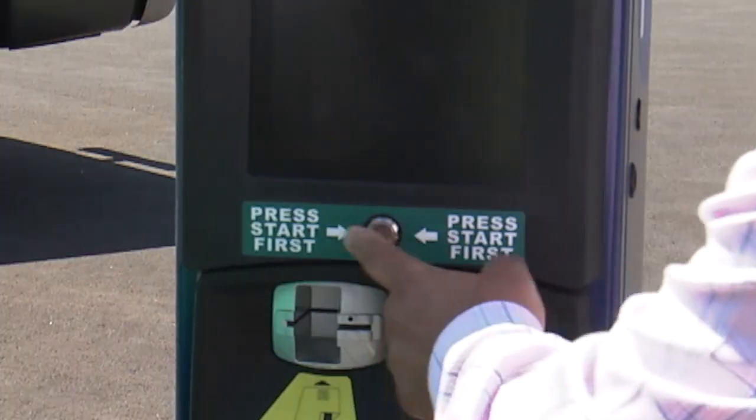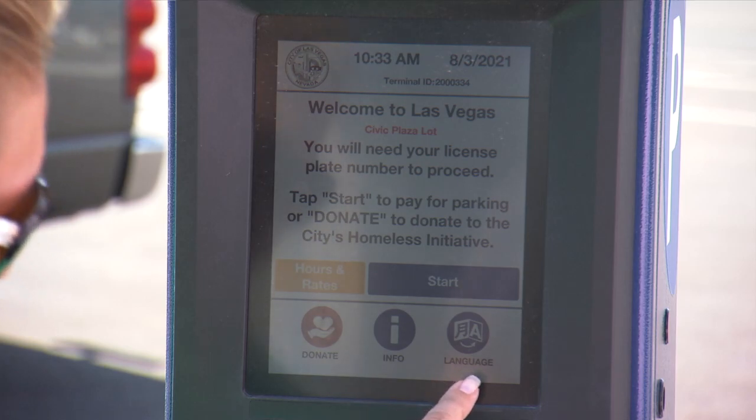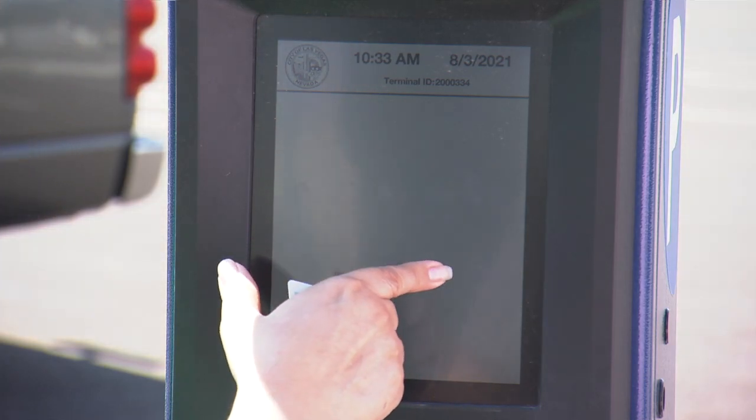The first thing you're going to want to do is push the button there. That's going to turn on the screen. It prompts you through very nicely here, so basically it tells you just to push start to begin.